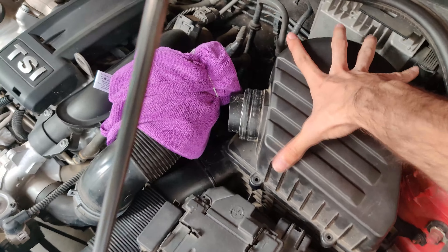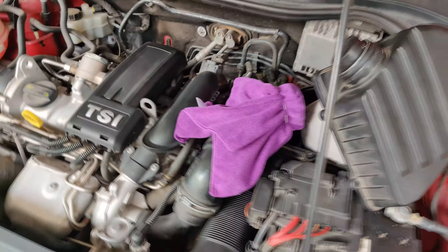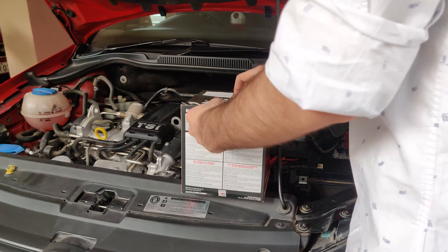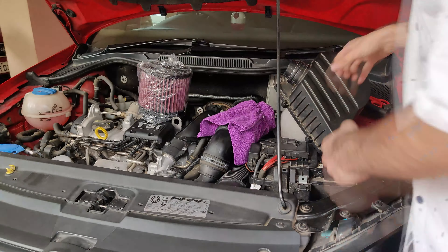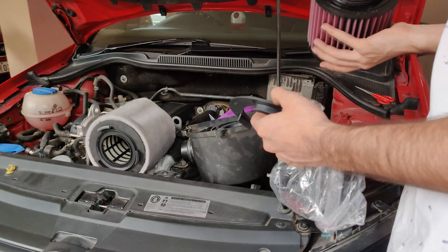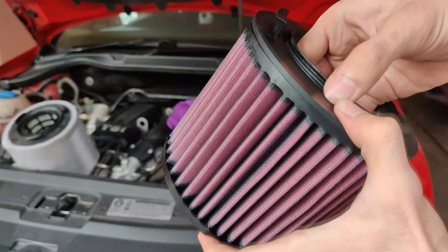For the length of the video where I am working on the air filter or the box, I have covered the turbo inlet with a rag so nothing can get inside of it — not any dirt or insect — because it directly hits the turbine. This right here is the performance air filter.